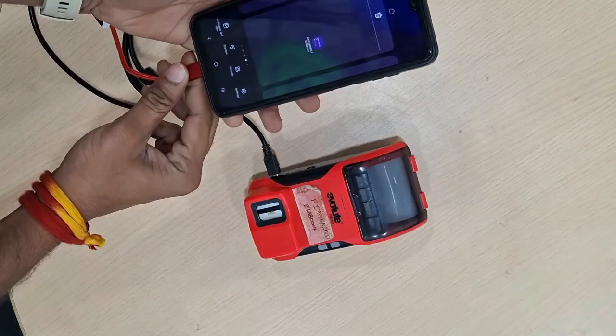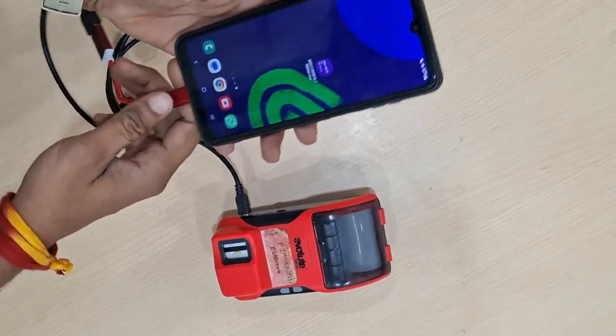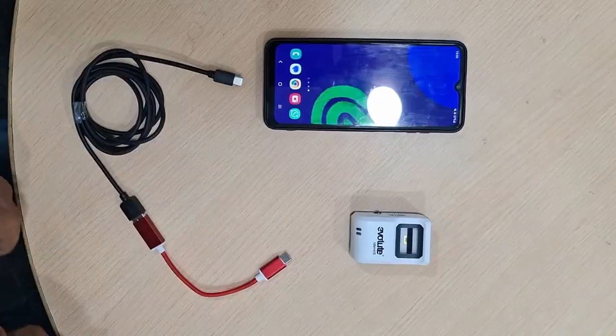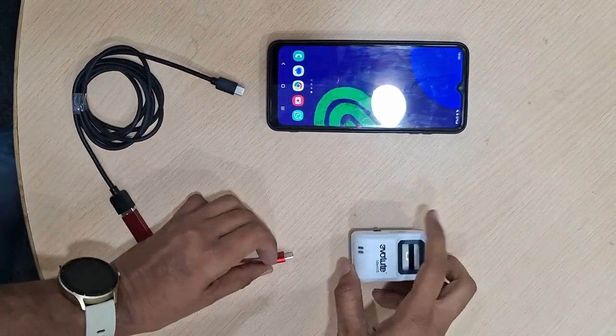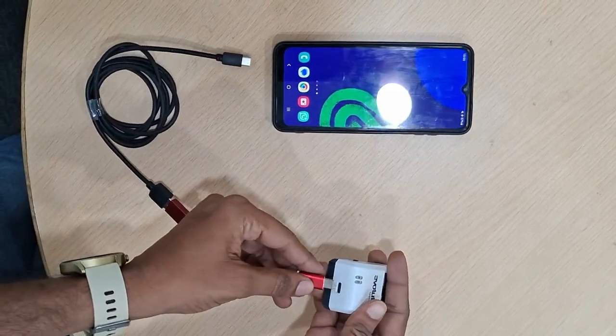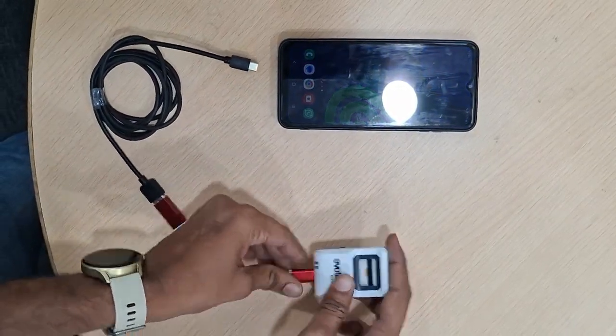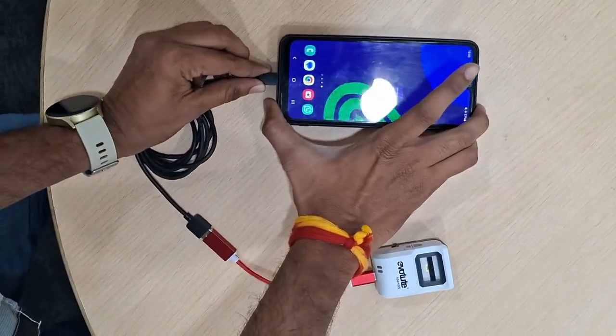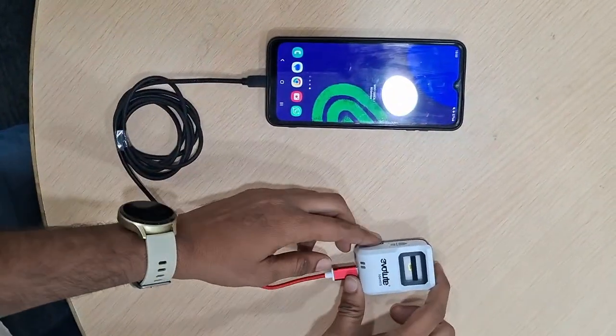Once you connect it, the pop-up message will come. For a Falcon device it will be like this. To identify the device, you need to connect via C-type or micro-type — check whether it's a C-type or micro-type — and connect via OTG through to mobile.